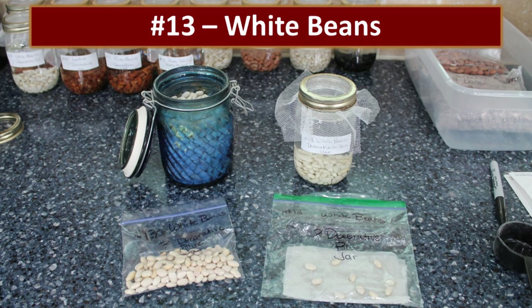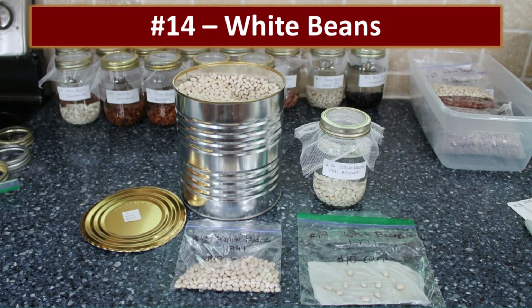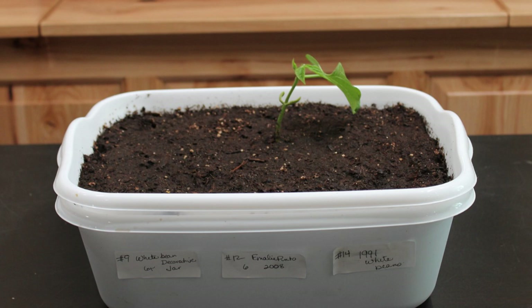The crazy food storage lady had another jar of white beans on her counter — they just rotted, no success at all. Now, the 1991 can of beans had been stored really well in a cool basement for all 29 years. I was actually shocked — two of the window beans looked like they were really trying hard to sprout. But when we planted them afterward, we had zero success. Those sweet little sprouts just didn't have enough vigor to make it through the soil.